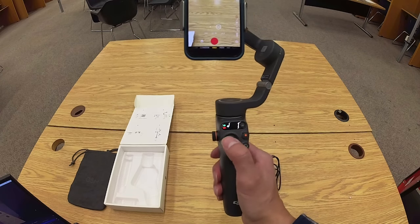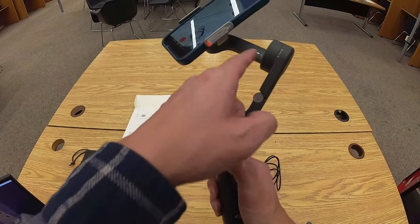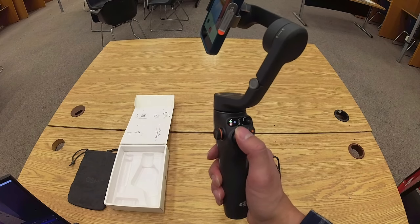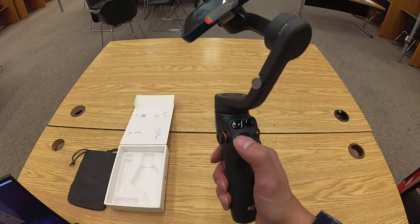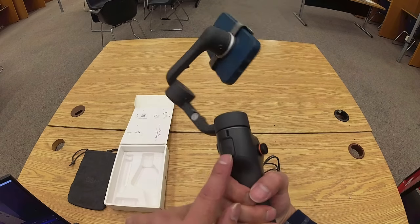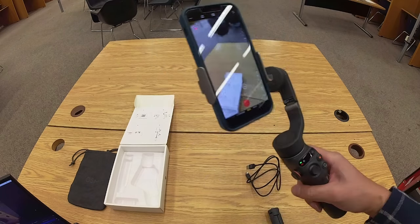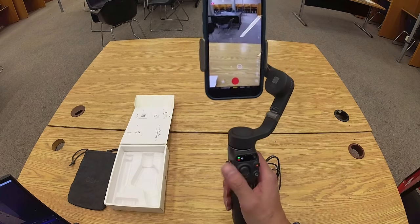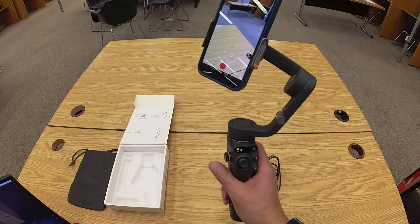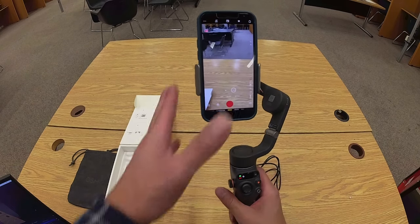Depending on which mode you're using, the thumb stick will control one of the motors to change one of the axes for the smartphone gimbal. If you find you've rotated a lot, on the back of the handle is a trigger button — if you press that twice, it will reset the gimbal.